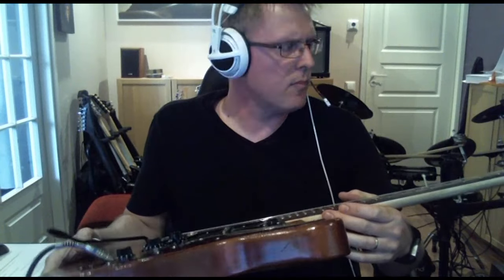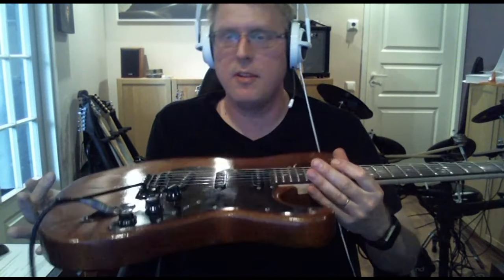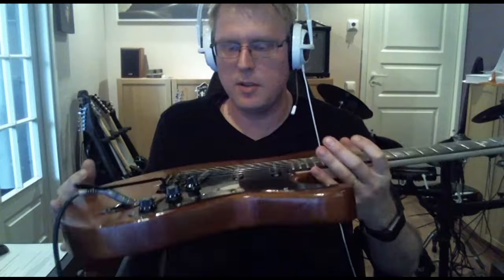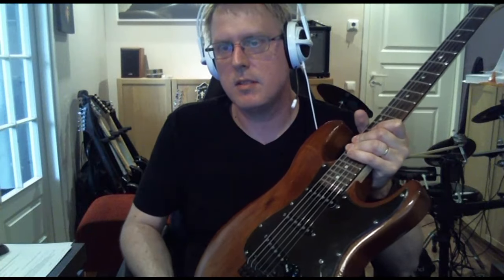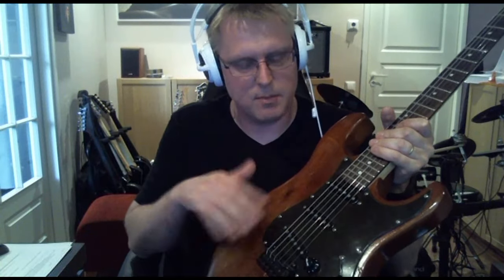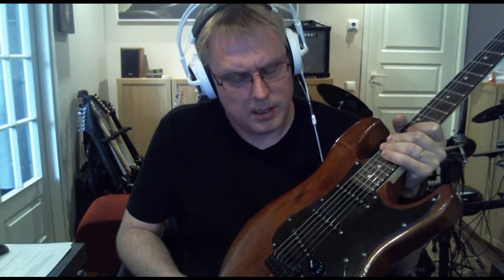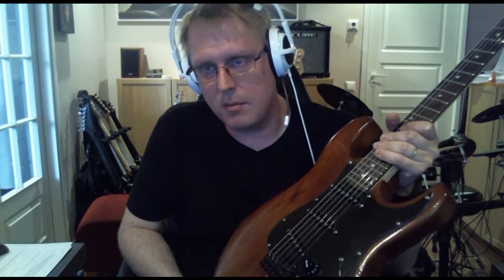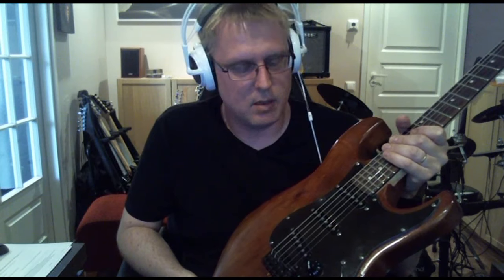The only modification from a normal Strat configuration is that I put these two pickups in series, so it's sounding a bit like a humbucker. Because these pickups were so bright, especially the bridge pickup, I wanted to make them sound like a humbucker so that I can also play some harder sounds with more gain out of these pickups.